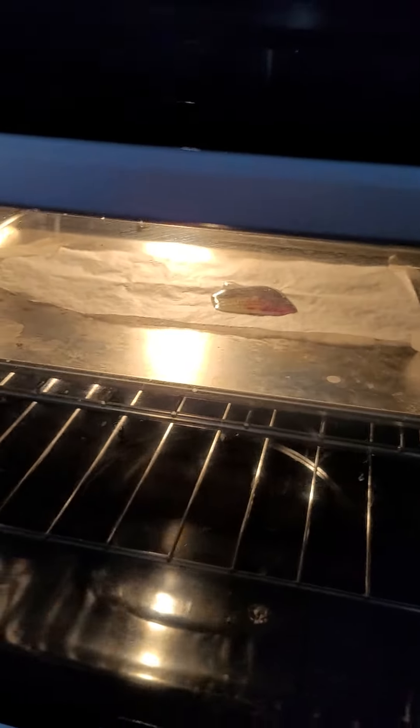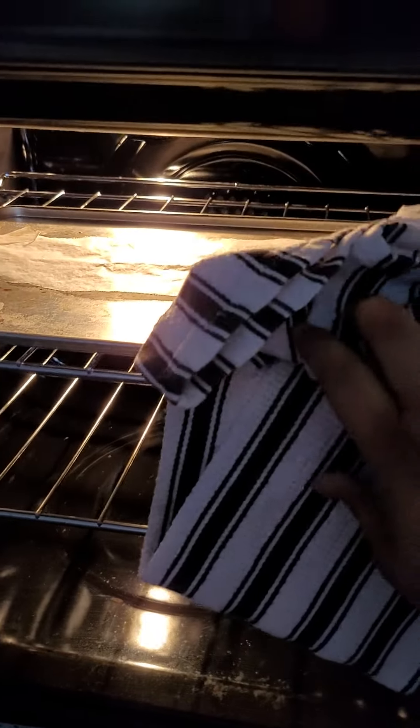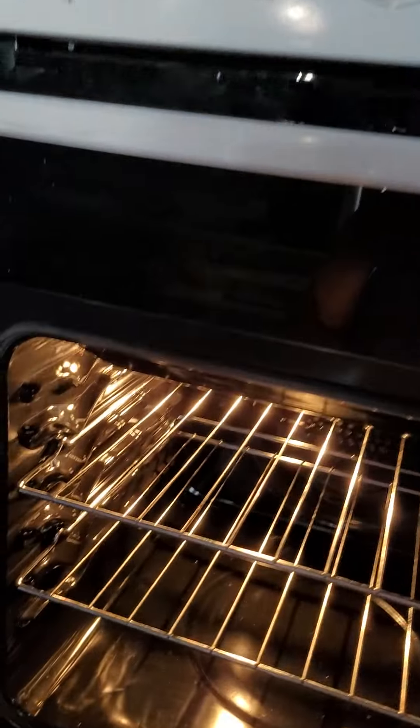So now that's when we carefully open the door, carefully take out the tray and place it up to cool.